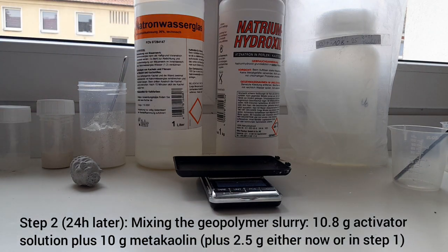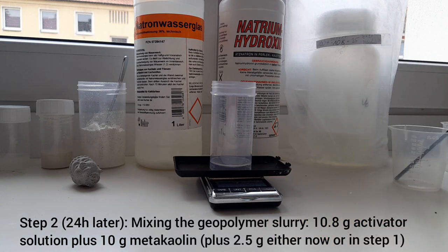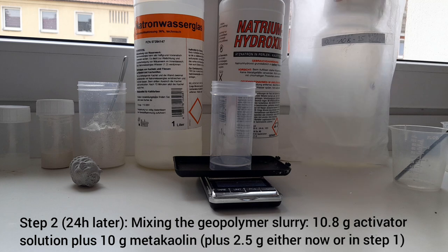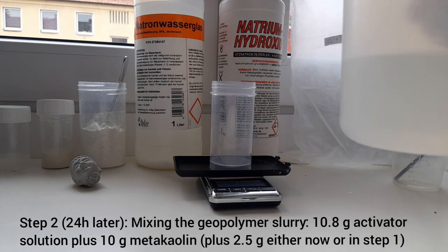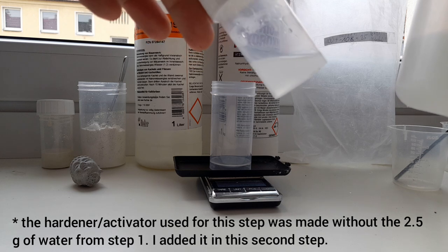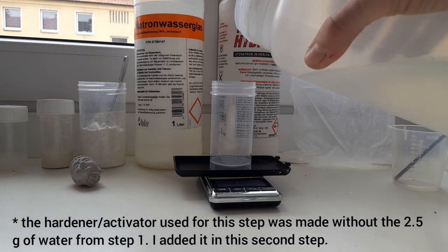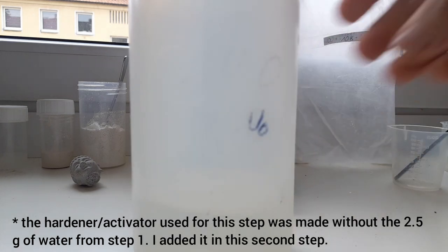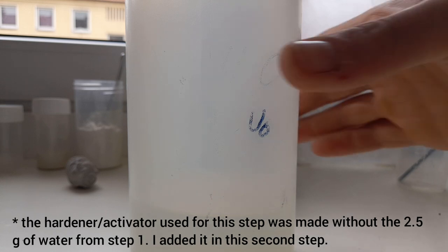Now imagine it's 24 hours later. Switch on the scale and take the activator or hardener solution, which as you can see is completely clear — not cloudy as before. In chemistry we want solutions to be as clear as possible. I need 10.8 grams of this solution.